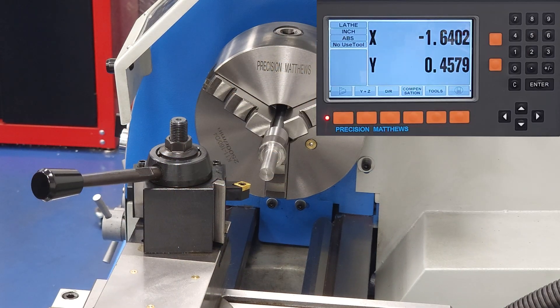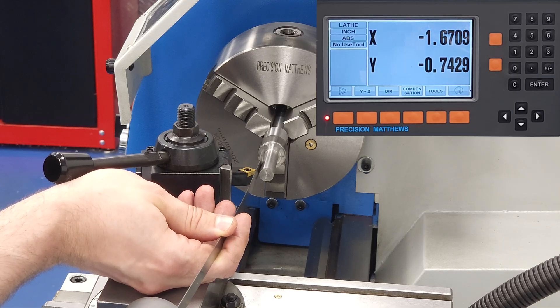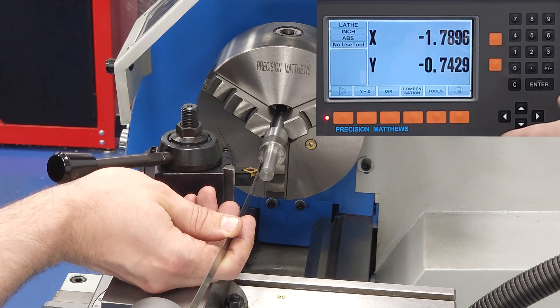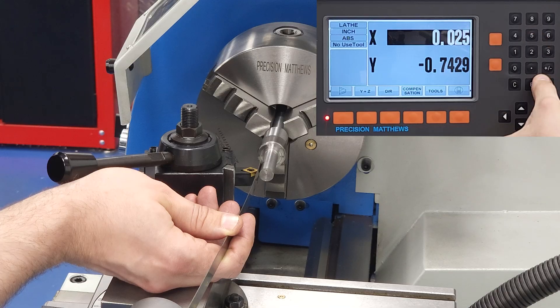First things first, we want to be as accurate as possible touching off since we'll be entering these tool offsets to be recalled later. For our database nerds out there, the garbage in, garbage out principle applies here, so take some extra time to make sure you're feeding your tool library good data. I am rushing a little here just to show the process, but if I were setting up a tool library for real, I'd be much more exacting.